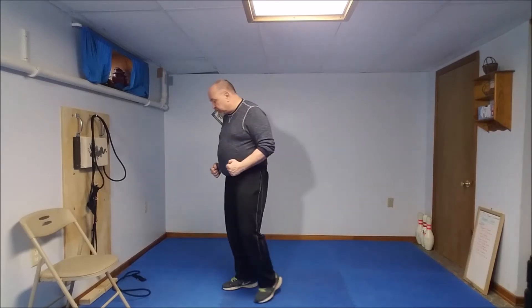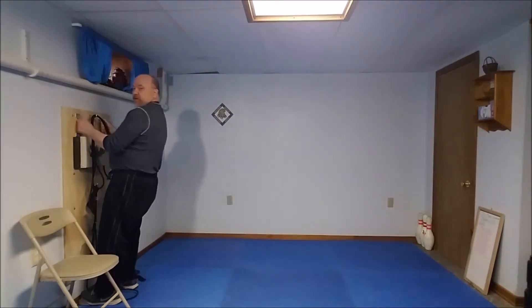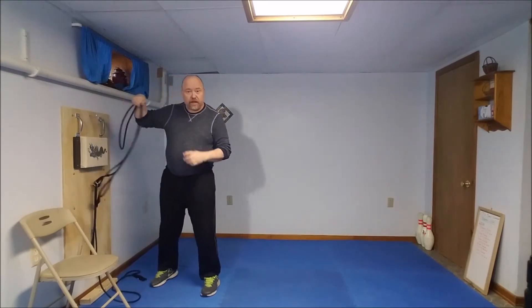We put this nice piece of plywood up on the wall there and added some things so we can do some additional exercises. Put some handles on here so we can work on the arms a bit, and put a couple hooks on here so we can use our elastic bands.